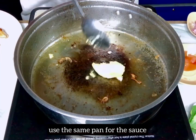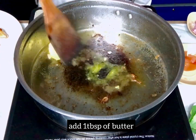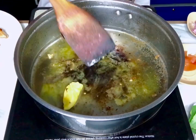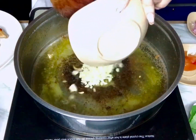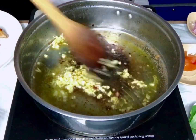Into the same pan, we just need to add 1 tablespoon of butter. Add your garlic or minced garlic and your minced onion.